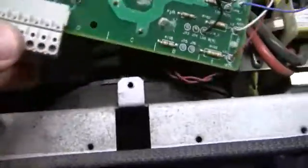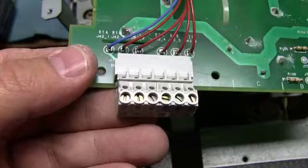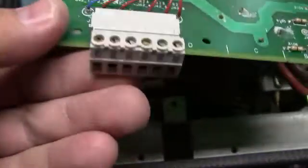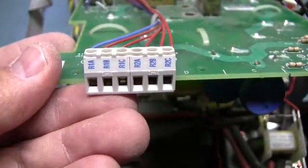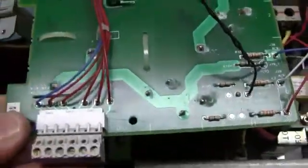This connector right here is for your relay outputs — the programmable relays. They isolate, and the idea is they put this down by the power because of a code issue in the United States. You have to make sure you don't intermingle your high voltage with low voltage. It depends on the customer's needs, but they put them down here because that's where your main power comes in, and that's how they get by the code issue.